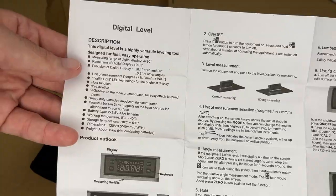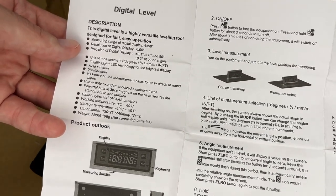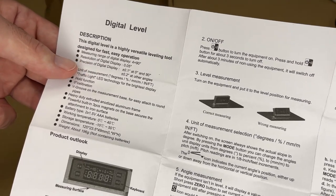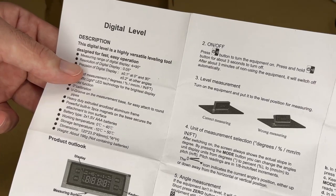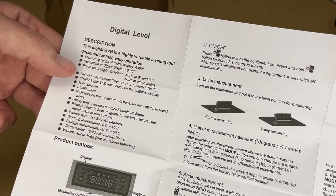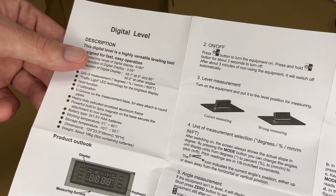So here we have some instructions. I'm going to go through these quickly, but you can pause and read over these if you need to see more detail. Here are some specs. The resolution of the digital display is five hundredths of a degree. The precision is plus or minus one-tenth of a degree at zero and ninety degrees, and two-tenths of a degree at other angles. For unit of measure we have degree, percent, millimeters per meter, or inch per feet.